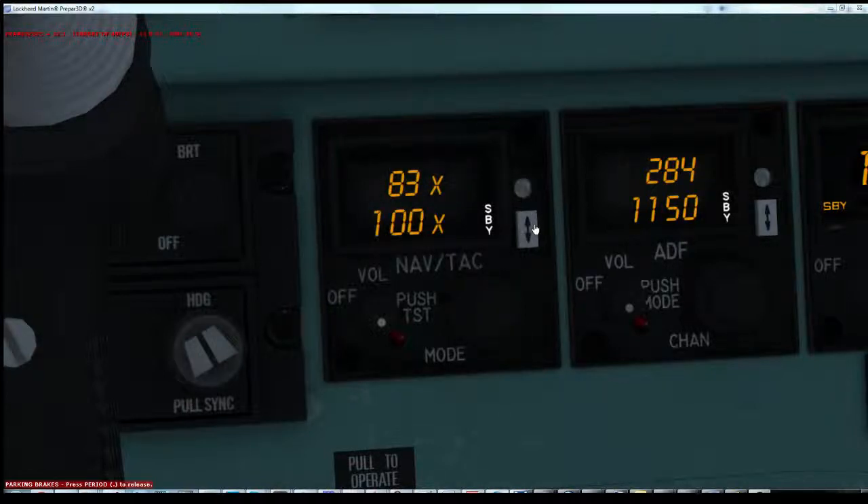Pressing the standby swap or transfer button here will swap the frequency from standby to active.